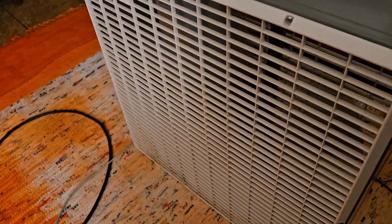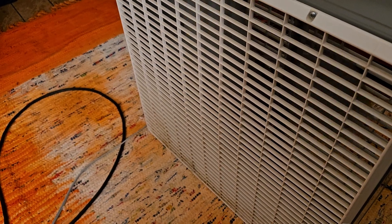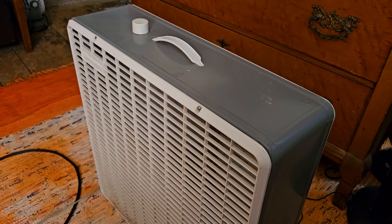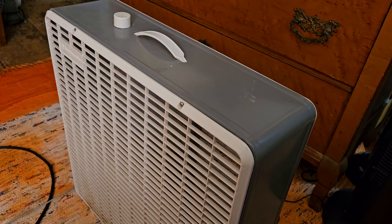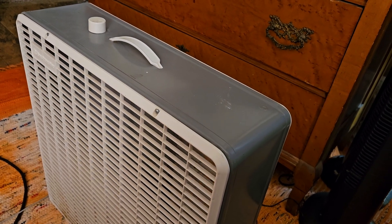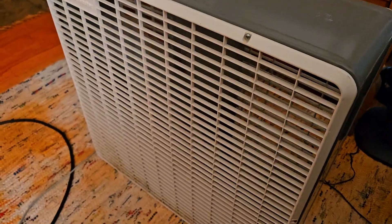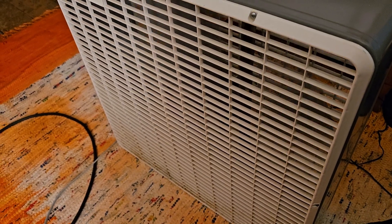This motor is in really good working condition. This fan was an estate sale find. I think I paid like ten bucks for it — I didn't pay a whole lot — and I got a pretty nice fan.